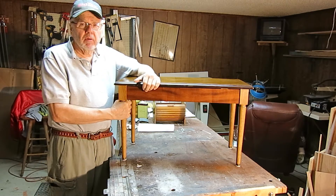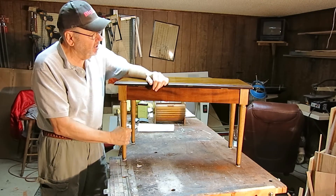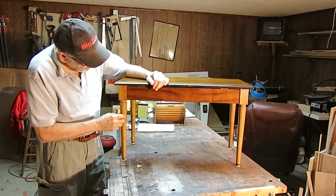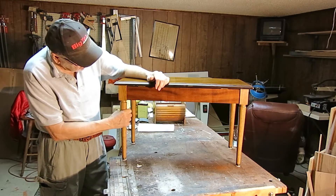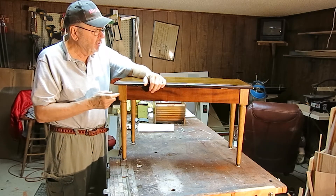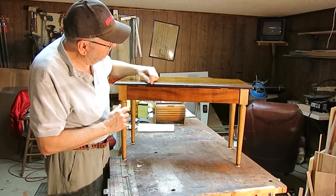It seemed like every time I walk by the piano the first thing I look at is the bench and the legs. Going to see what I can do to change the color. They are walnut — the wood matches — but the color is totally wrong. I don't know what color it is. It's an ugly color. I can't imagine someone having a piano that's this color. And then there's a few chips and dings in the bench.